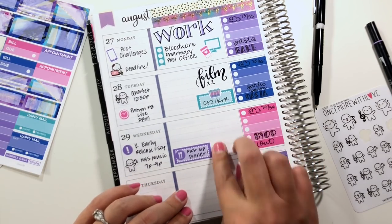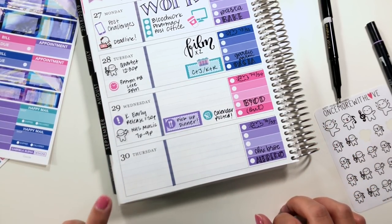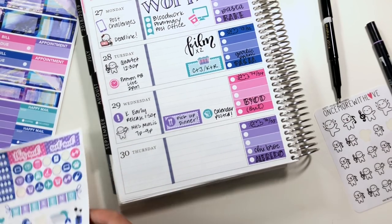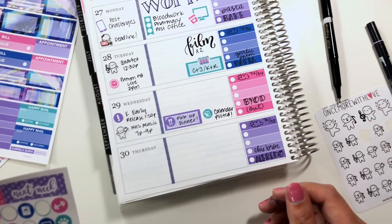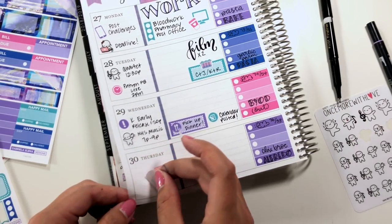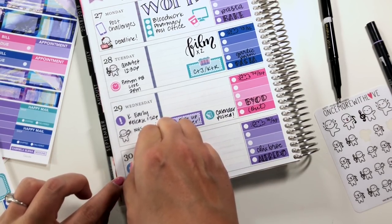I'll use this little calendar icon and leave the rest of that blank for now. Thursday: I have to set the crock pot at noon for a new recipe I haven't tried before, and I need to book my flight to go be with my sister and brother-in-law when the surgery happens at the end of September. I've got a couple of stickers from Christiane Designs — 'important' will be for booking my flight, and then this little crock pot icon will be for setting the crock pot at noon.